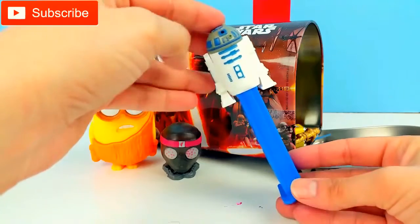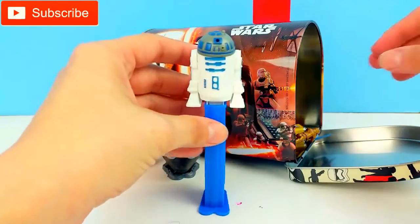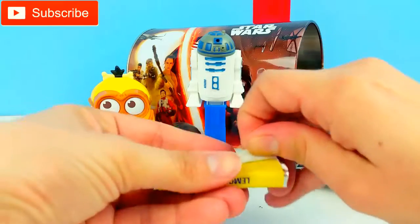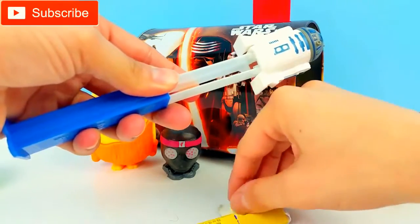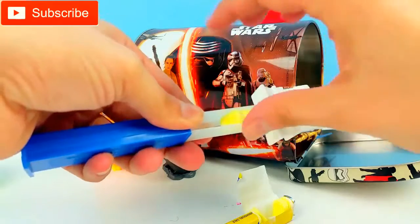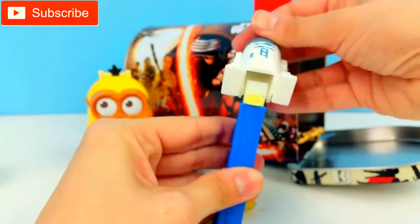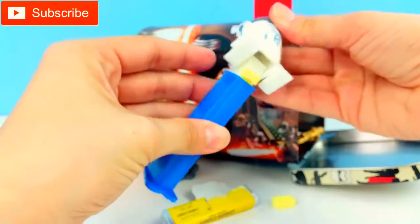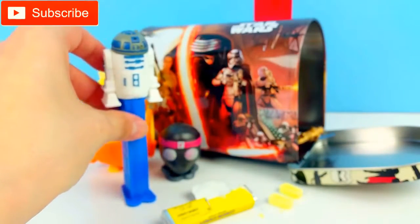We have a Star Wars Pez! We have R2-D2! You can open the Pez and put some candy inside — I see some candy sticking out right here. We have some Lemon Pez. Let's open it and put some in our Pez dispenser. You can put the candy in right here. We love Pez dispensers — we collect them and open a lot of Pez on video. So now that the candy's in, we open it, pull it back, and one candy comes out. I'm going to save these for later. We love R2-D2 and Pez!